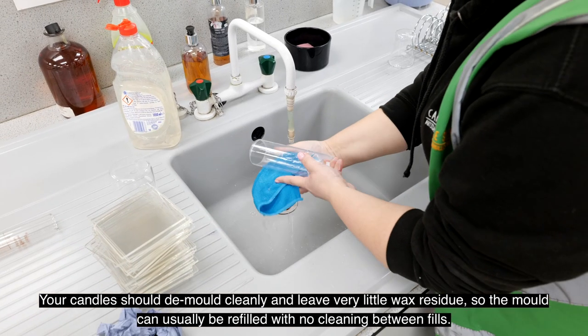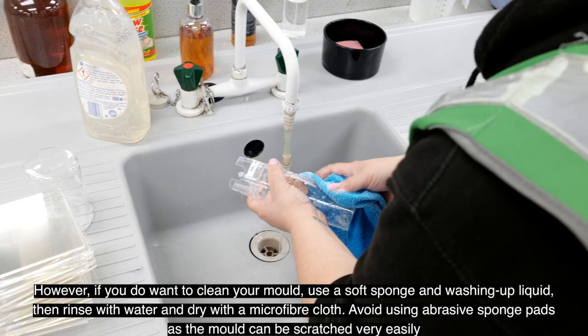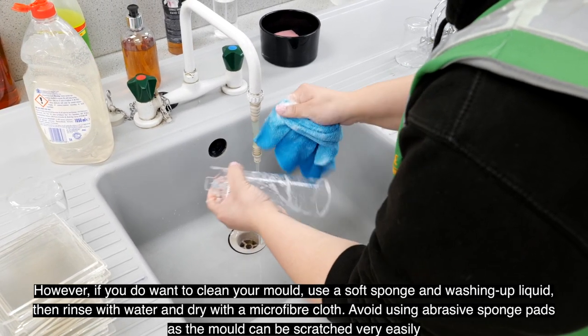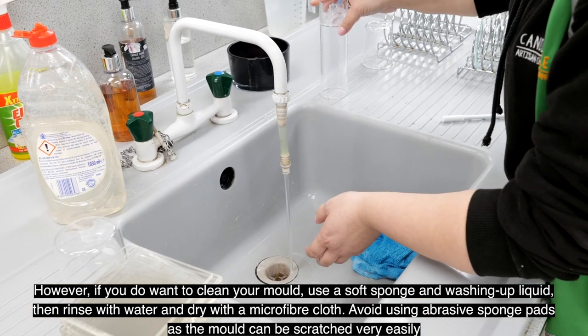Your candles should demold cleanly and leave very little wax residue, so the mold can usually be refilled with no cleaning between fills. However, if you do want to clean your mold, use a soft sponge and washing up liquid, then rinse with water and dry with a microfiber cloth. Avoid using abrasive sponge pads as the mold can be scratched very easily.